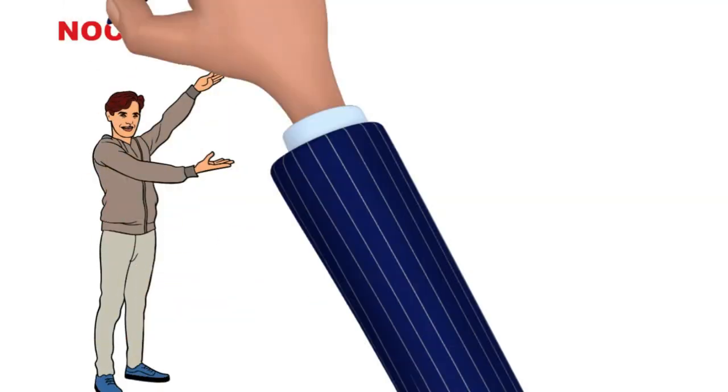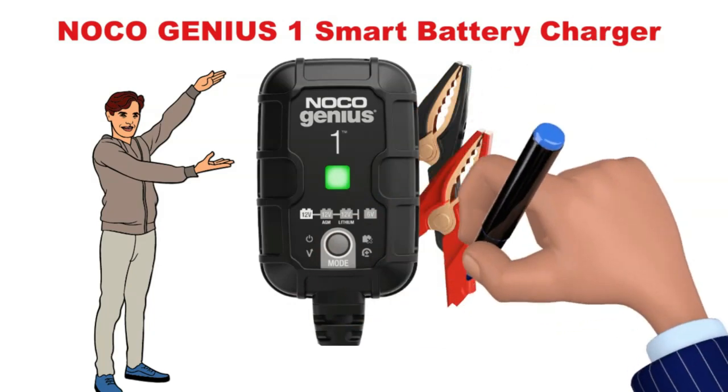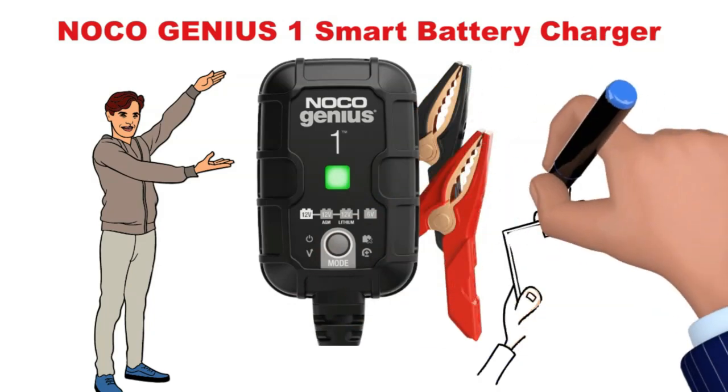Hi! Today, I will share my personal experience with the NOCO Genius One Smart Battery Charger. Let's dive into the world of the NOCO Genius One Charger.